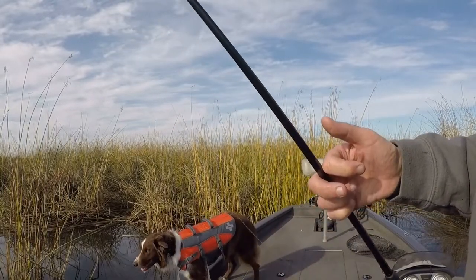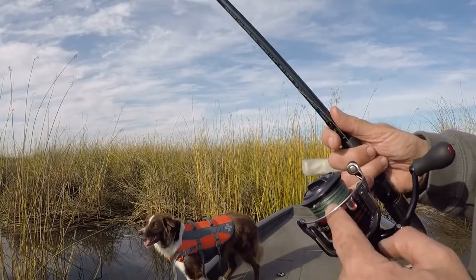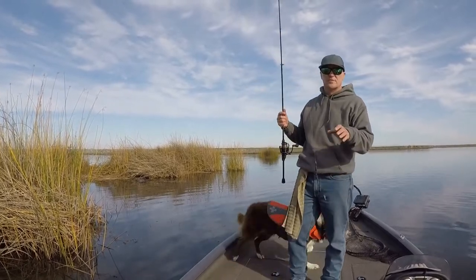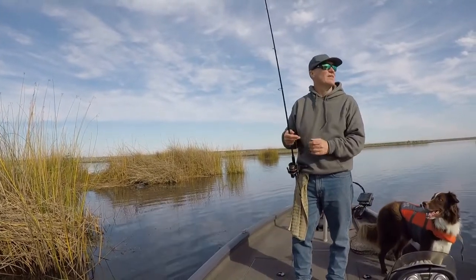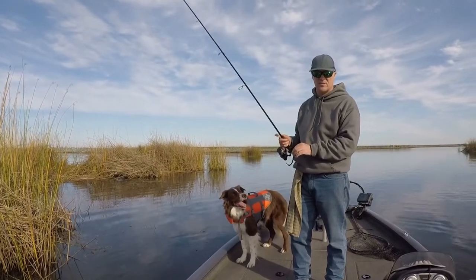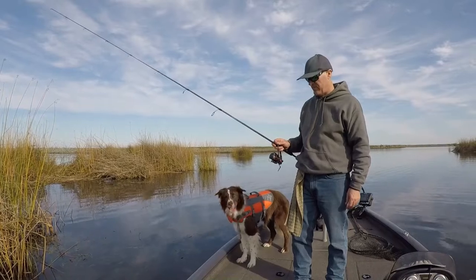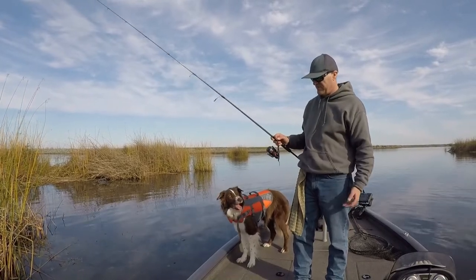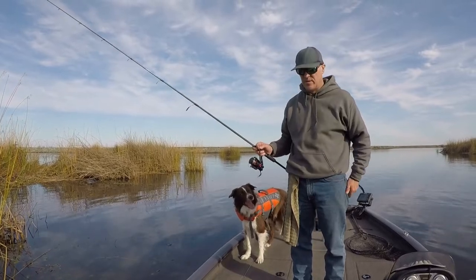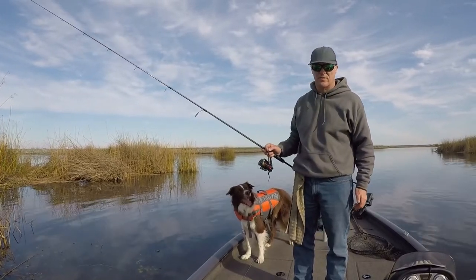I've got a 12-pound fluorocarbon with a uni knot to the Power Pro braid. So even though we're just catching small ones today, what I'm really doing is just hunting for those packs of small ones. Because in a month or two, the big girls are going to move up with them. So this is kind of a search-it-out day. I'm not planning on catching very many big ones, but I might get a 3 or 4 pounder in the mix eventually, I hope.